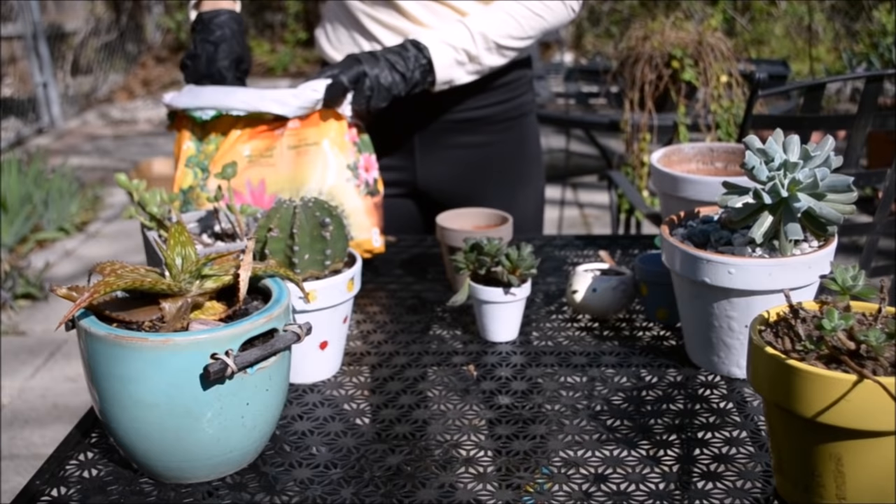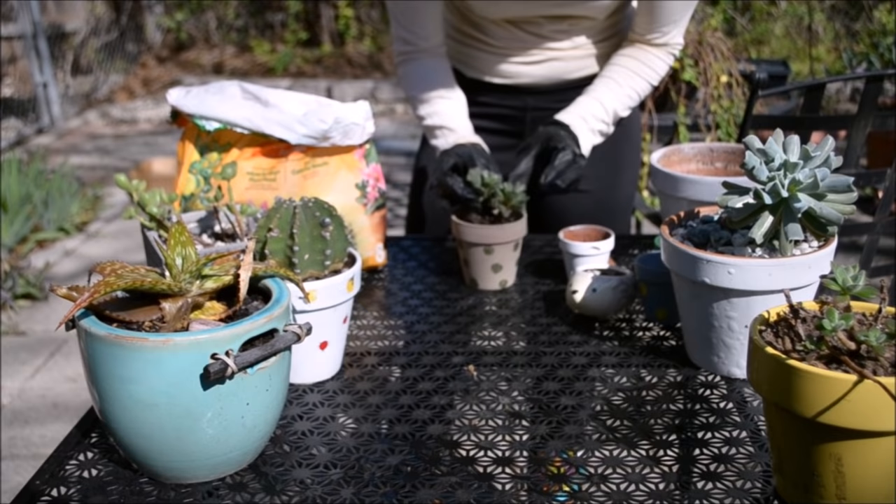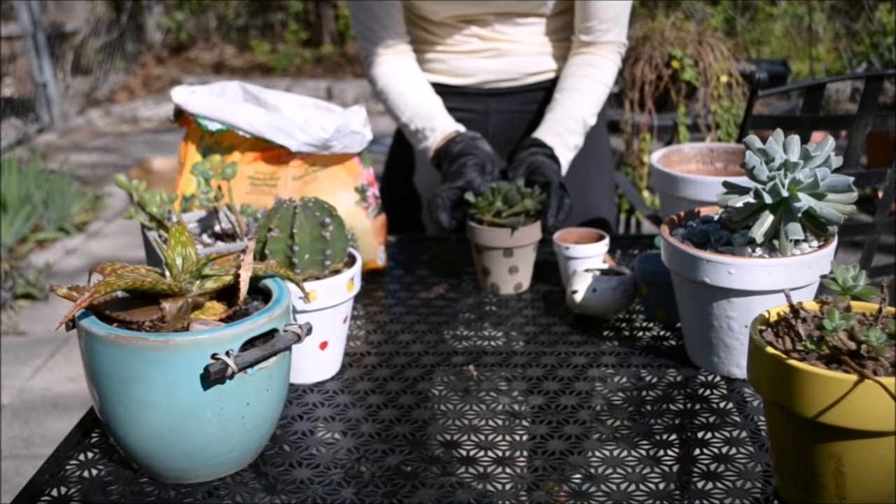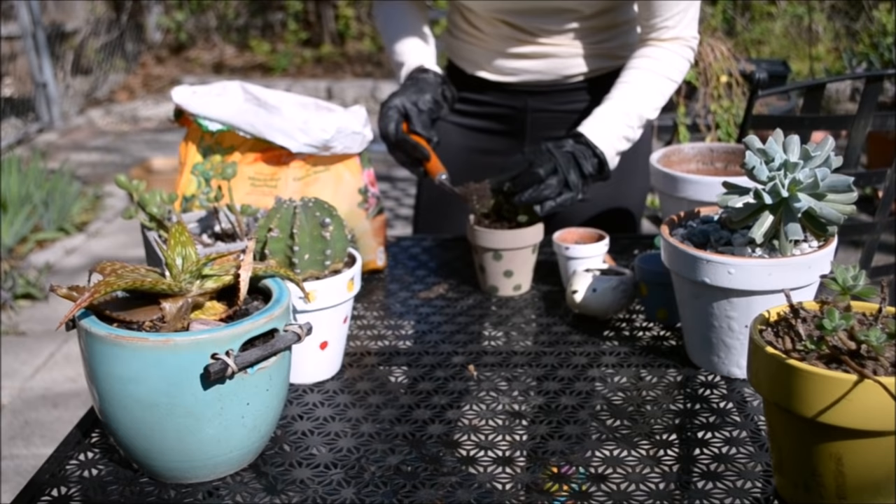As you can see here, I'm gonna go ahead and start with the Adromiscus cristatus, or key lime pie succulent — one of my very favorites. I made this pot for it and it goes really well together with its colors. I had painted these pots a while back and I was waiting for the right moment to use them, and this was it.